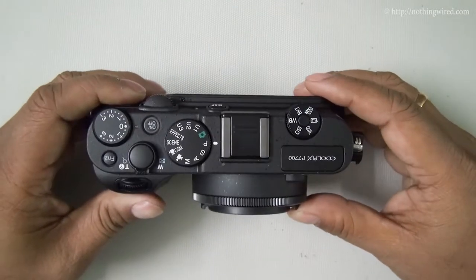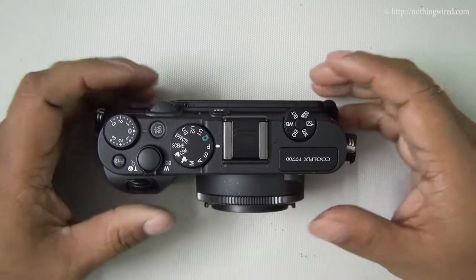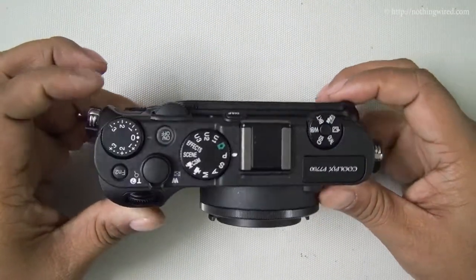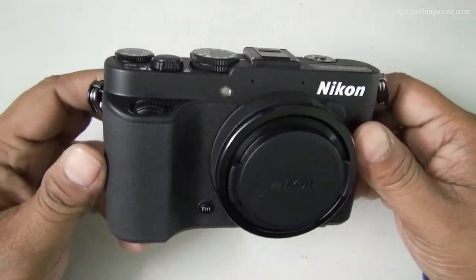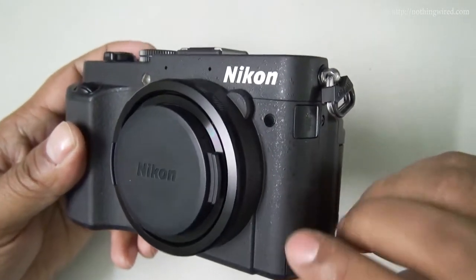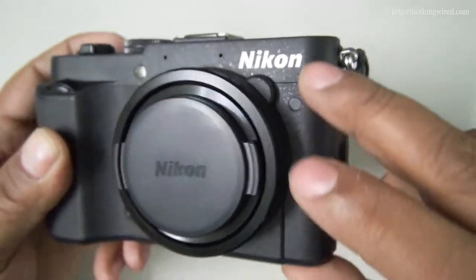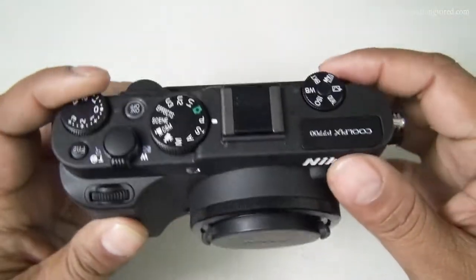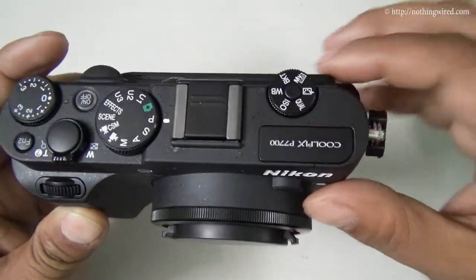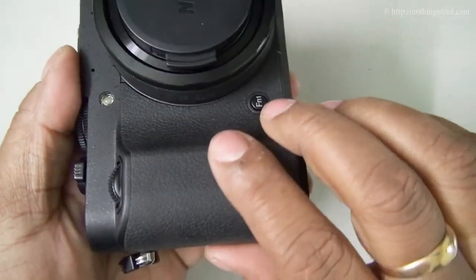Now I'm going to take you through the hardware of the Nikon Coolpix P7700. The first impression: this camera is a beast. It almost seems like it's built like a tank — mostly a metal body. You can see the very typical Nikon DSLR-like black textured metal. You have very little plastic; even the buttons and dials are metal. There is a rubber-coated grip area so your fingers don't slip.